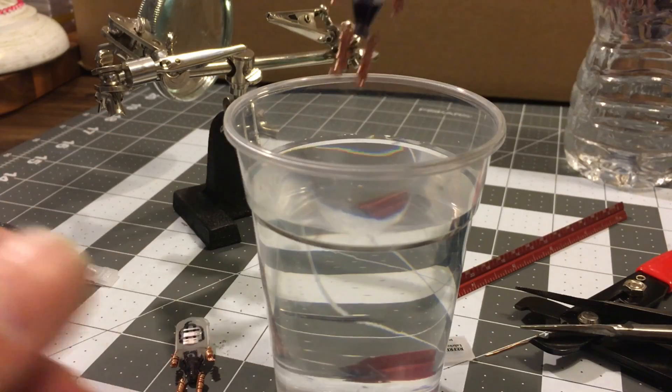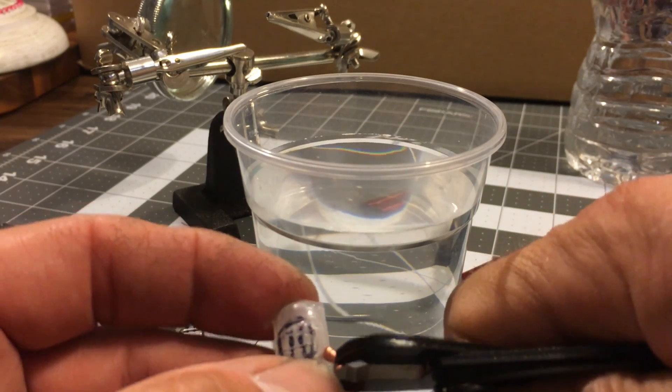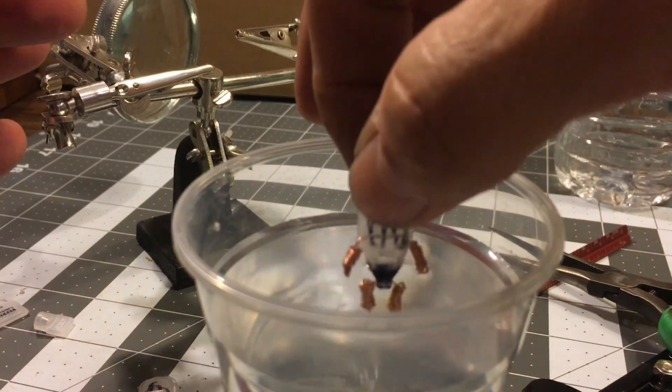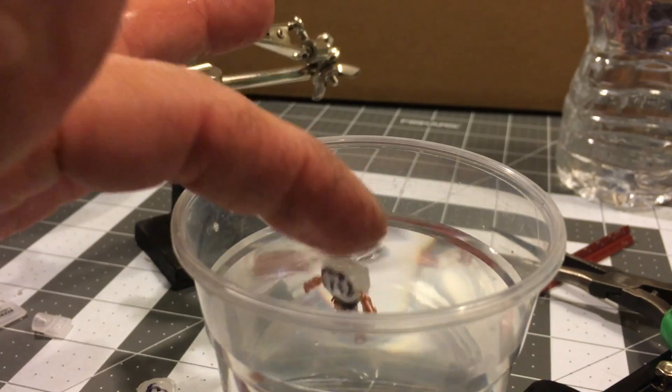Now it's time to calibrate how my diver floats. Initially, my diver was a bit too heavy, so I had to trim some of the weight by cutting off his gloves — sorry, diver. If the diver had been too buoyant, I would have simply suctioned some water into the body. The goal is for the diver to just barely float at the surface of the water.